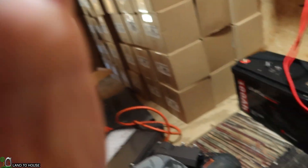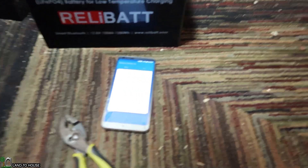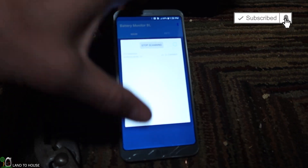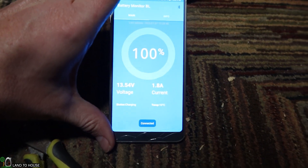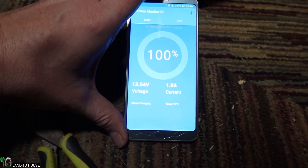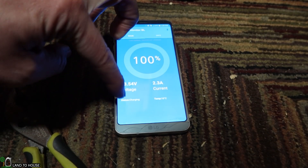I'll let this charge for a few hours and come back later to see hopefully a full battery and close up this video. A couple of hours later — temperature got up to 21 degrees Fahrenheit today. Clicking on the app, it has found the battery: 100% charge. It is at 10 degrees Celsius, 2.6 amps current, voltage is 13.54, and the status still shows charging.